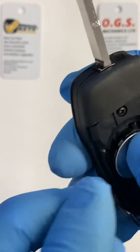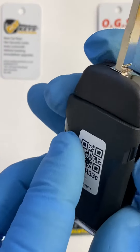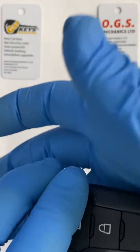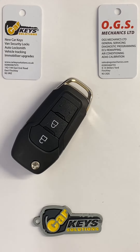Once that is done, put the key back together — just align it and it clicks back into place. That will be your key for the Ford Ranger and several other models starting from 2015.